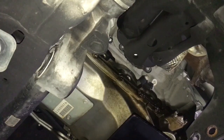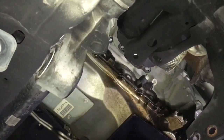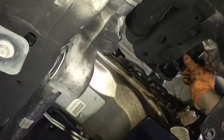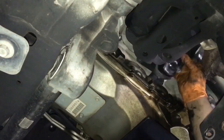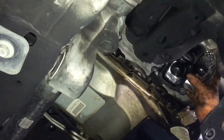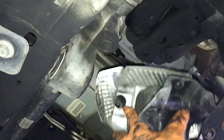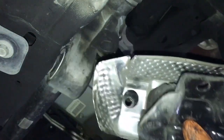Right now we're going to just lift up the engine and get enough space to pull this out. There you go — we have our motor mount right here. Now we're going to put our new one on there.